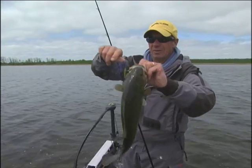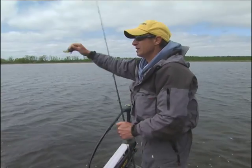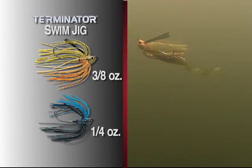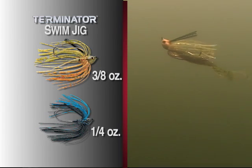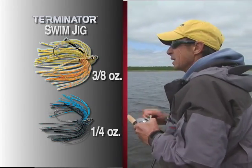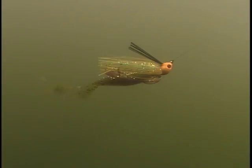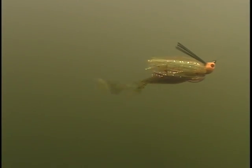One thing I've got rigged up here is a couple of different jigs — a three-eighths and a quarter. The weight really dictates how deep the bait is running in the water column. If the fish are sort of inactive, you want to go to a lighter weight and slow your speed down. Right now we're covering really giant areas, so I've got a three-eighths on, sweeping over these areas as quickly as possible. The fish seem pretty active and are willing to hit it.